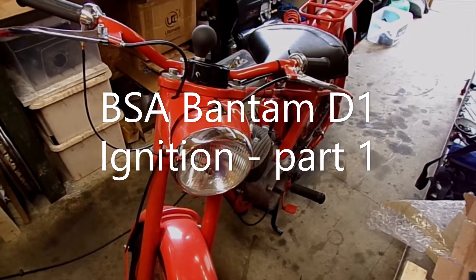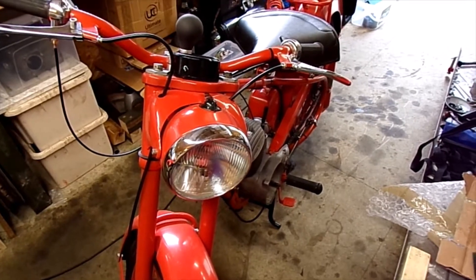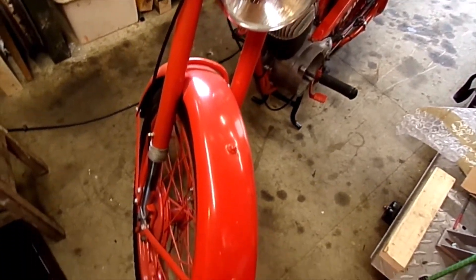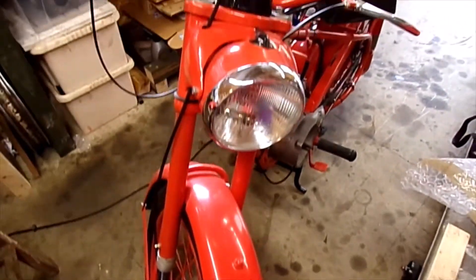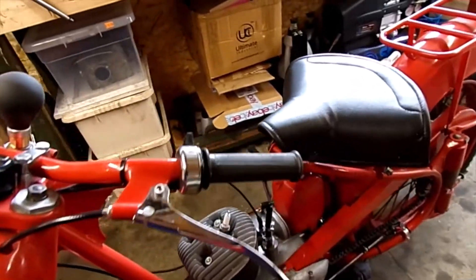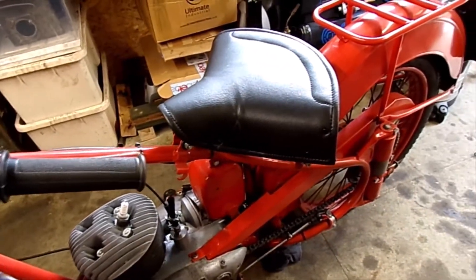This is my little Bantam, which I've had for years. It spent a long time in bits in the shed, and I finally got it together three months ago. Since then I've been tinkering with it in between doing other things.